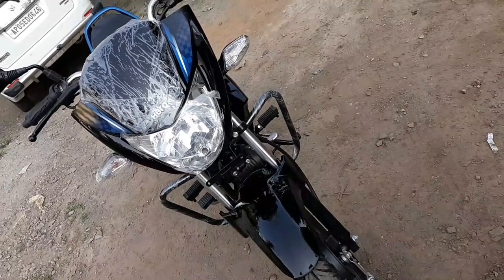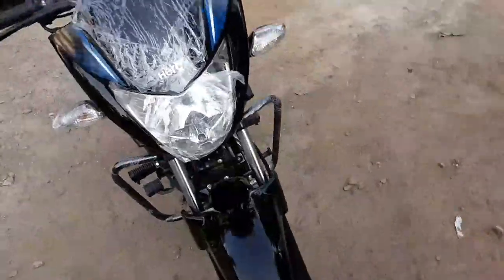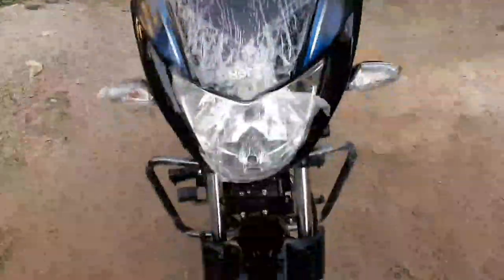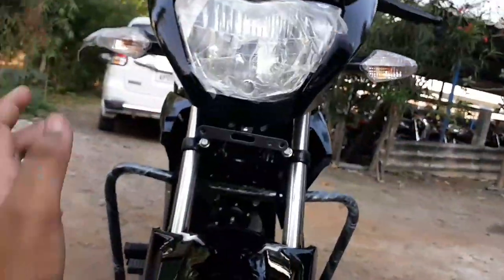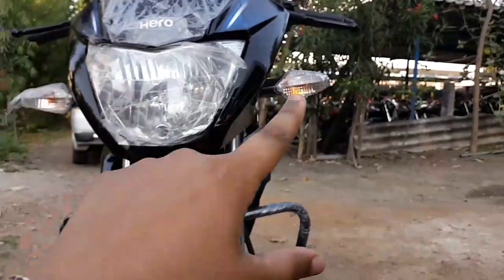So friends, we have a full review of Hero Glamour. This is the blue and black color variant. The theme is the red and black color variant. Now we have a full review of Hero Glamour — this is the red and black color variant.